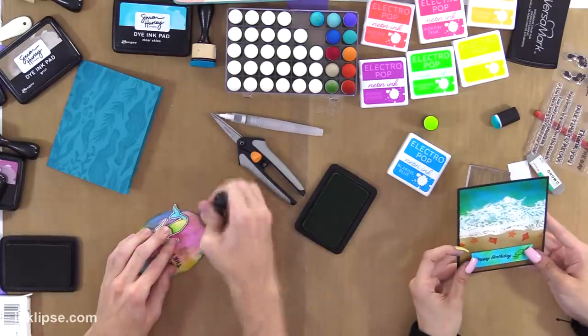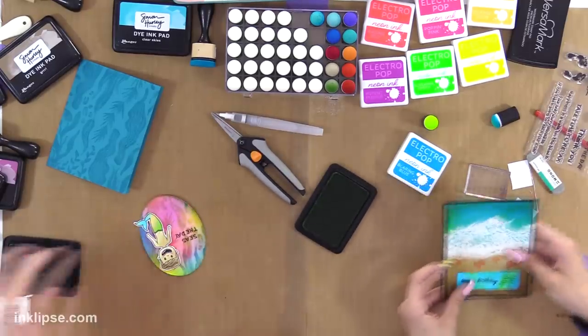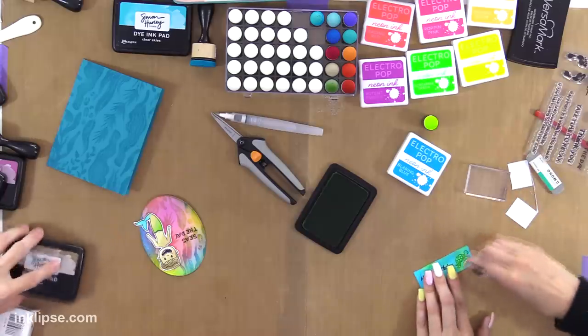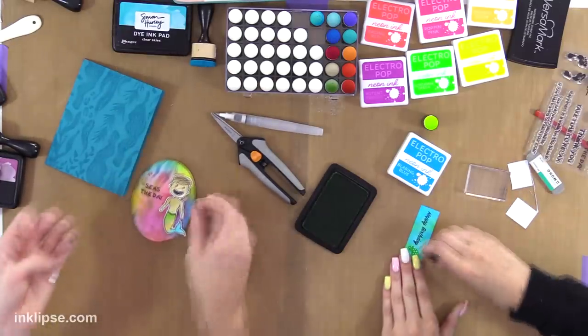I do this when there are really bright colors — and we're working with some neons and some really bright ones from my line. This will just help it stand out. I think this is a little too bright though — I need to make it a little darker because it doesn't match my wave.